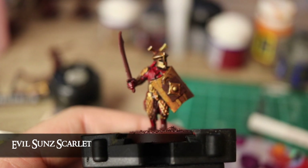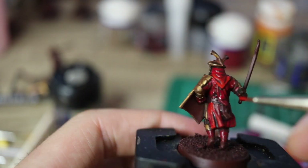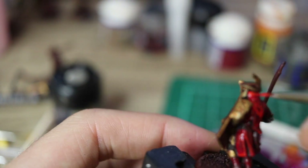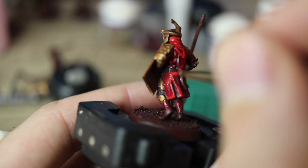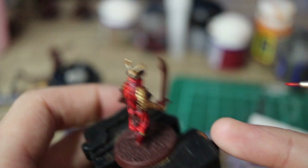Straight on to the highlights now, because I see no reason not to. As long as you're careful, you can too. I just paint a line on the top of every fold with Evil Sun Scarlet, and then I am done with the red. I really like it though — it looks properly bright red.